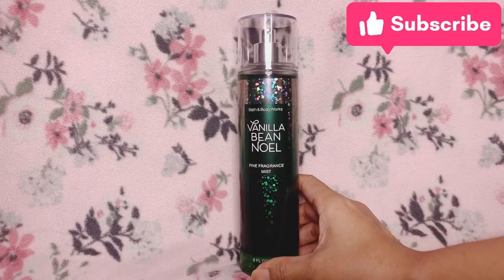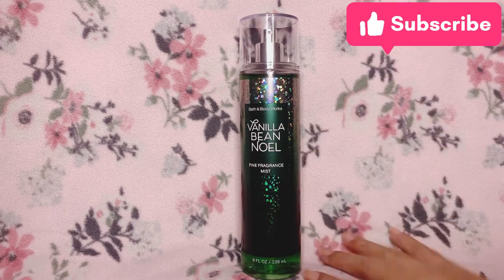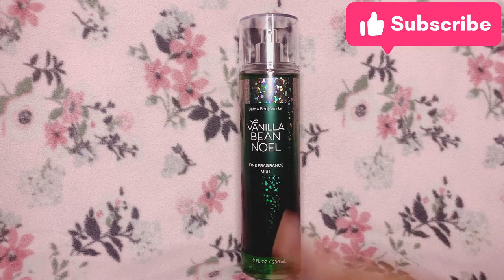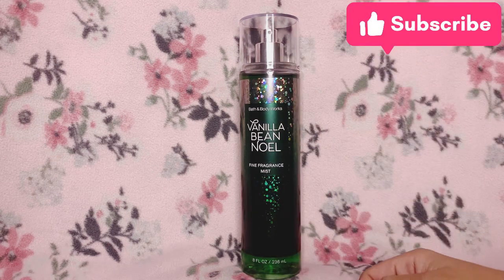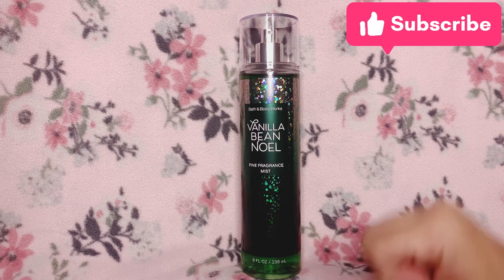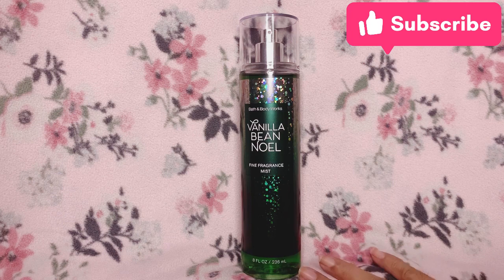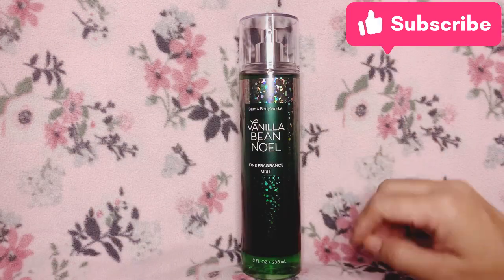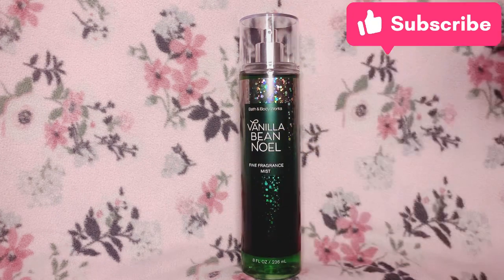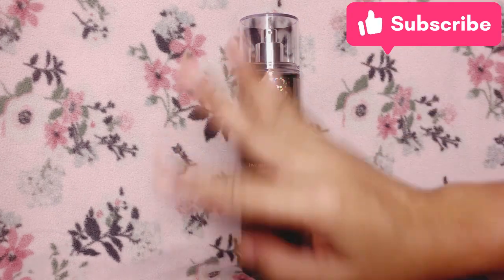That is it for my review of Vanilla Bean Noel. If you liked this review, please give it a thumbs up. If you have any questions, suggestions, or comments, please write them down below — I'll be happy to check them out. Please subscribe for more Bath and Body Works mist reviews in the future. Everyone please take care and be safe wherever you are. I'll see you in the next video — goodbye!